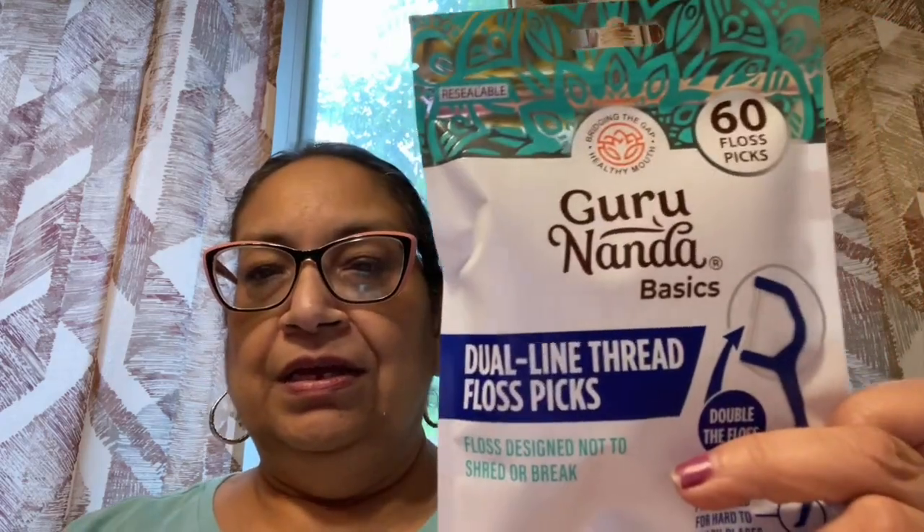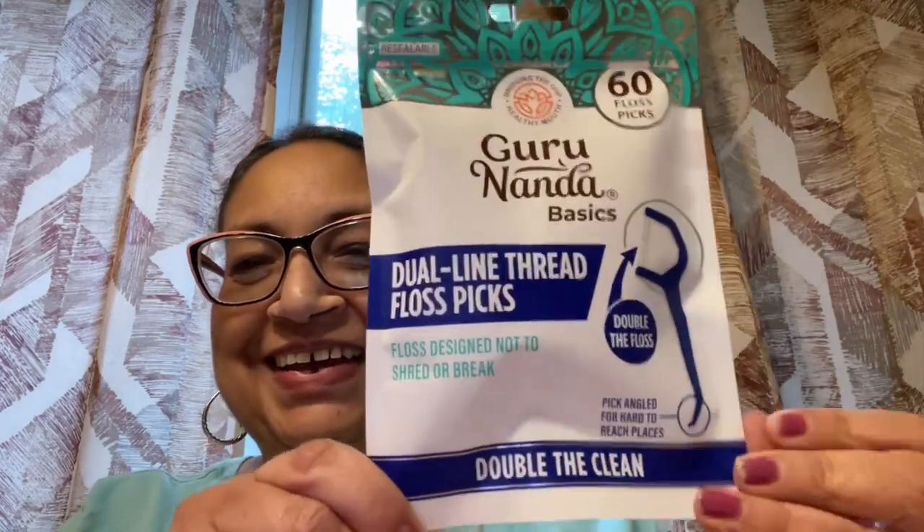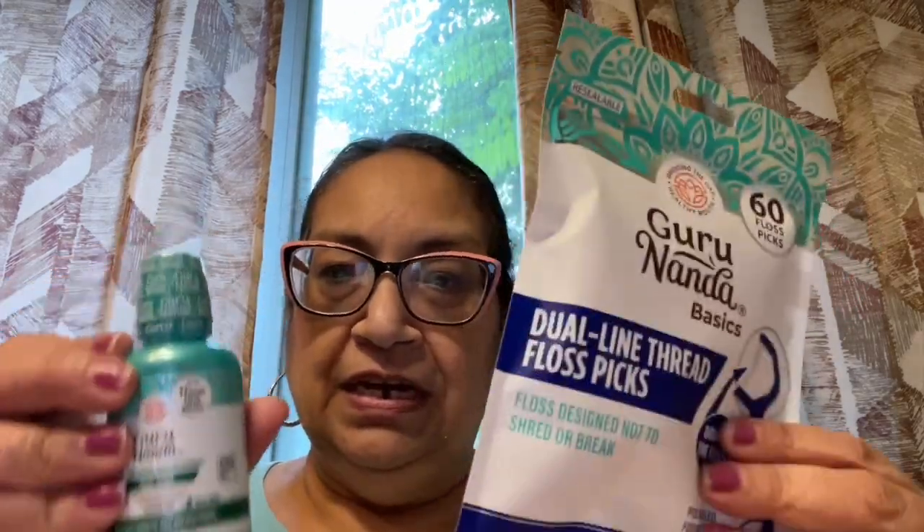I also know they have the saline rinses and little drink mixes. I also picked up another pack of the Guru Nanda 60 floss picks in a package. These are dual-line thread floss picks. I like these, so I got another pack. And then I picked up another one of the Lavoris Fresh Breath Mouthwash, in 16.9 fluid ounces in the blue.